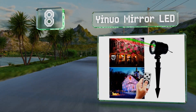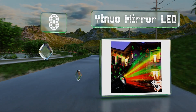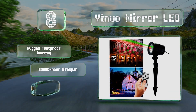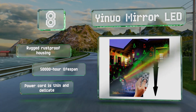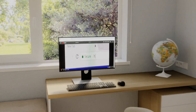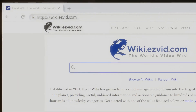Coming in at number eight on our list, the Yinuo Mirror LED produces an elaborate show with images of Santa Claus, bells, trees, and snowflakes. It's made from an aluminum alloy for effective heat dissipation and will shut off automatically if it gets too hot. It features a rugged rust-proof housing and a 50,000-hour lifespan. However, the power cord is thin and delicate.